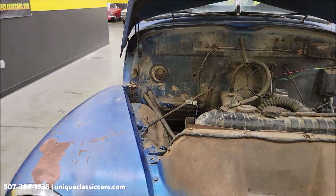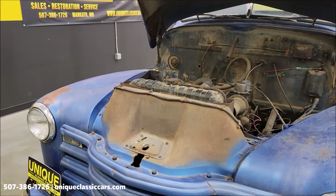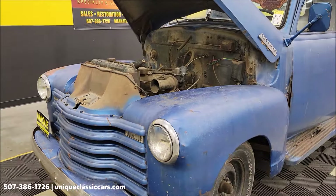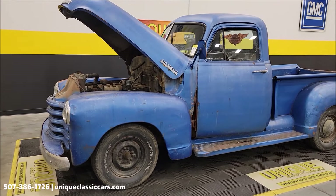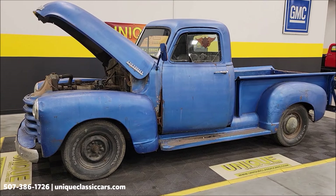Take your time to look through the still pictures — you can see the underside, we've got it lifted up, the interior, close-ups, bed, and engine bay at uniqueclassiccars.com. This is the 1947 Chevrolet Thriftmaster pickup.